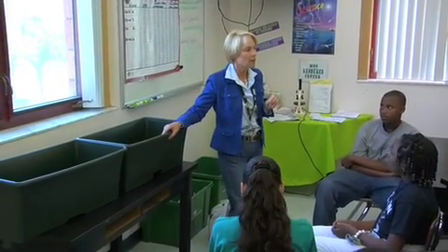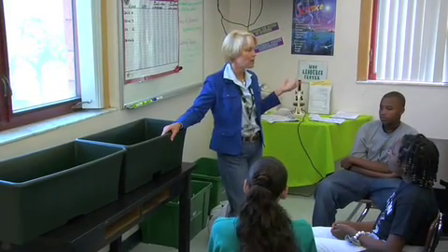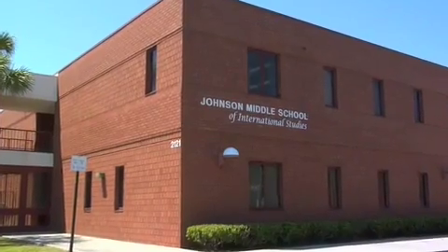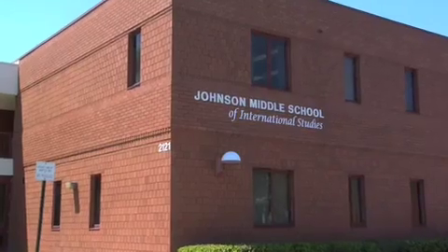Now, if it has a plastic top on the top, how are the plants going to get water? My name is Ann Crookshank and I'm a 7th and 8th grade science teacher at Louise R. Johnson Middle School, which is in Manatee, Florida.